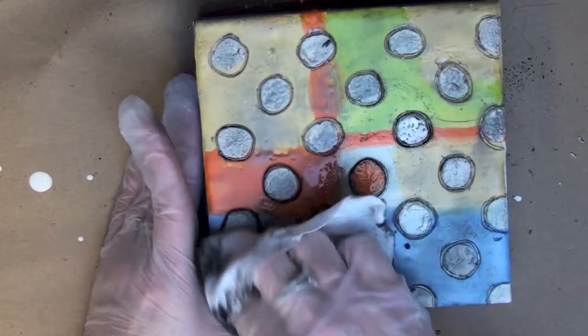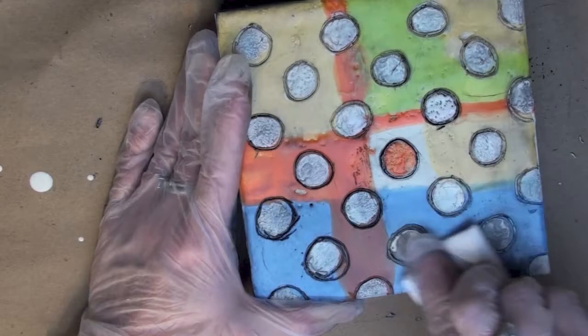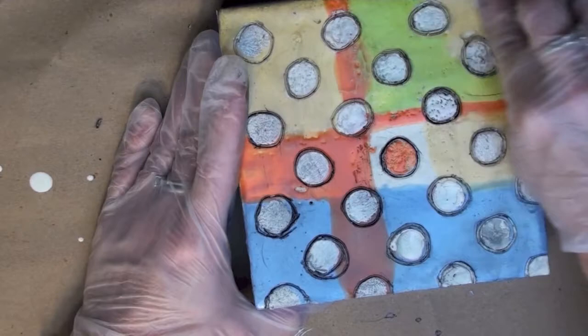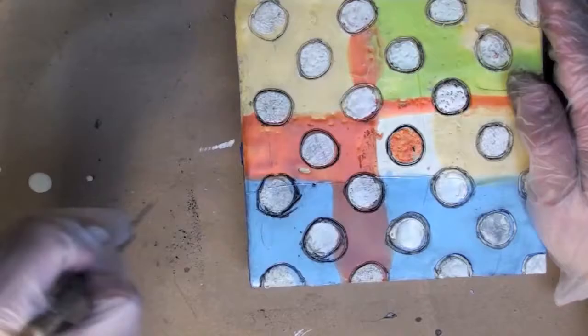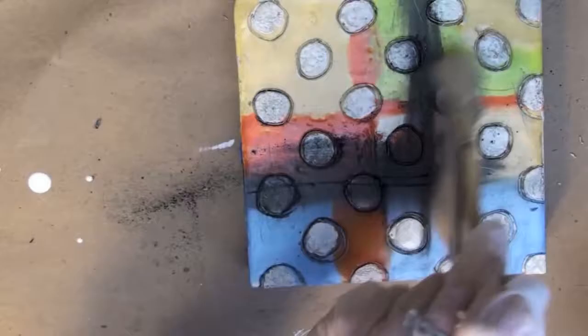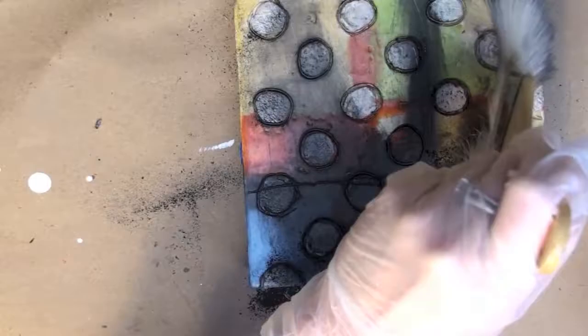Make sure your surface is protected with something you can throw away afterwards, like a sheet of paper, wax paper, or craft paper like I have on my work table. Now I've cleaned some of the graphite off by putting some vegetable oil on a baby wipe and just getting that excess graphite off.